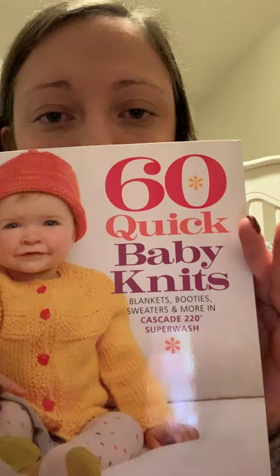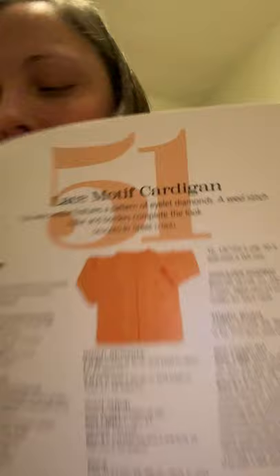It turned out really cute, but it was knitted in pieces and that's not my favorite thing to do, so I don't want to knit another one exactly. I'll knit another six-month size something to go with it. The pattern is called the Lace Motif Cardigan from the '60 Quick Baby Knits' book. Everything in that book was written for Cascade 220 Superwash, which I have yet to use — which is probably part of my problem. But it was a fun, quick make — done in a week or two.